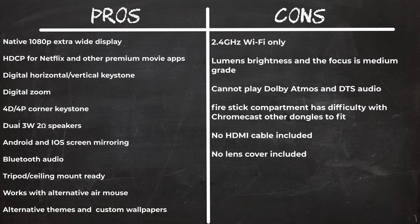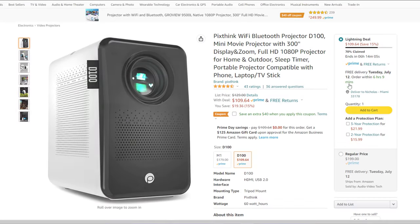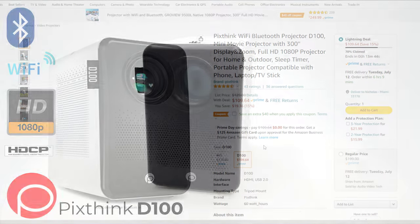In summary, the D100 has more features than most standard 1080p models and is compact and portable to suit any indoor or outdoor occasion. Please keep in mind this is not a full-size model and its lumens are not as bright — only 6500 lumens — so it's recommended that you use it preferably in low light settings. The D100 is currently available on Amazon for $109.64 with an additional $40 discount coupon which further reduces the price to $69.64, so take advantage of this limited time offer before stocks run out.